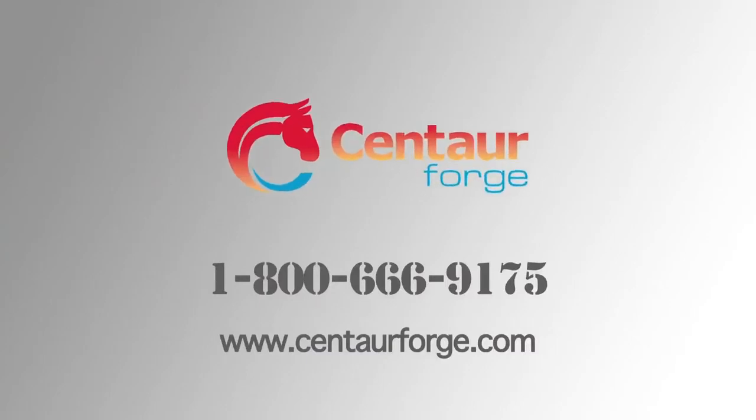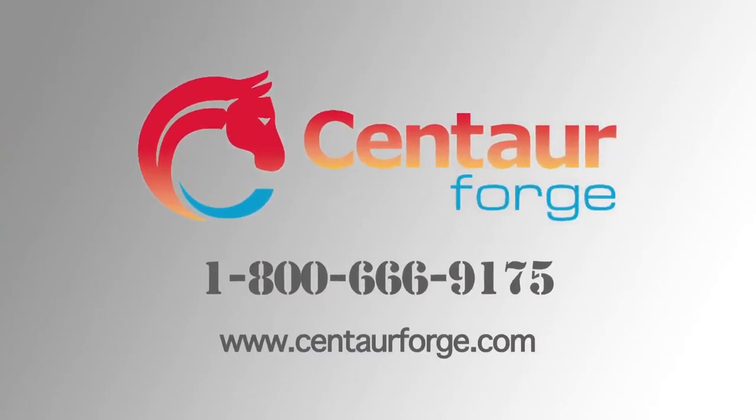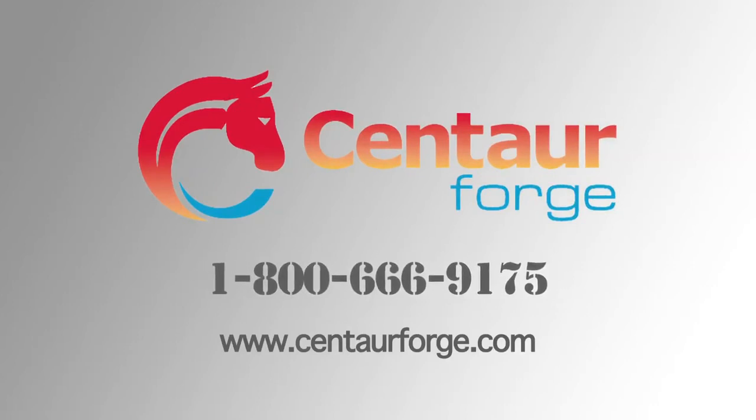If you have any more questions, feel free to give us a call at 1-800-666-9175. Don't forget to subscribe to this channel. Thank you.